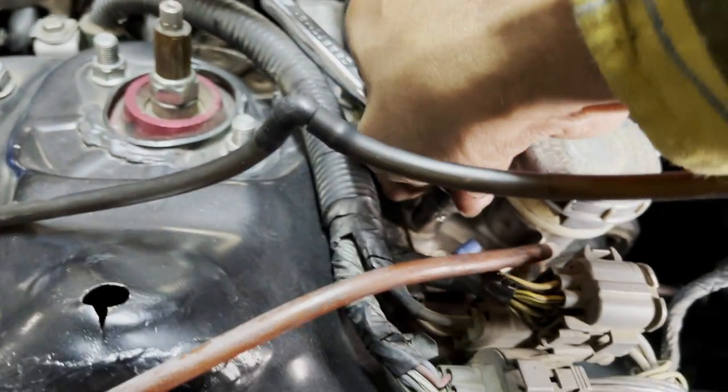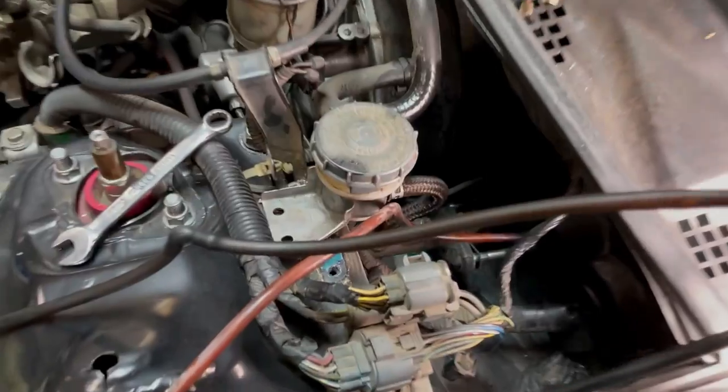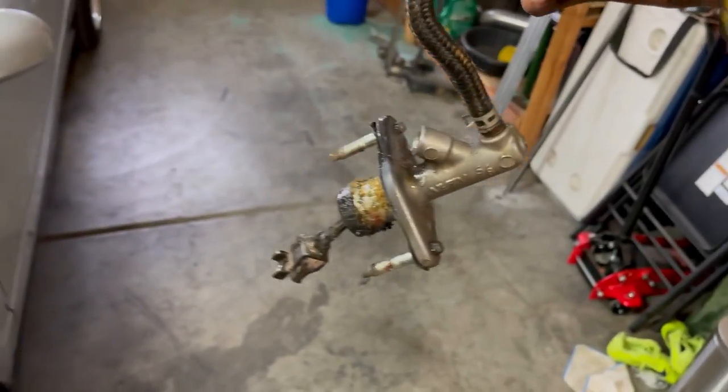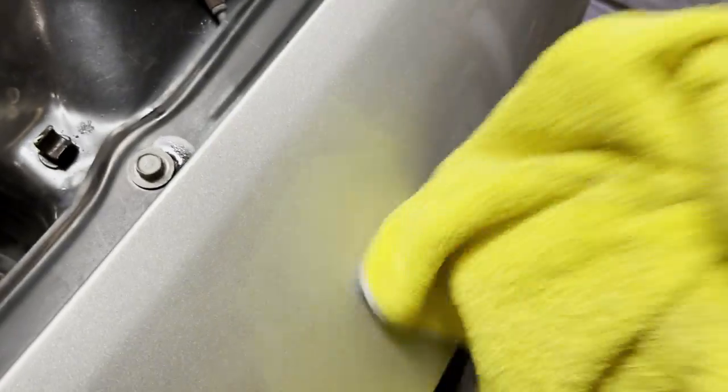So now we're just going to take out these two 10 millimeter bolts that hold the reservoir in place - maybe we'll be able to access that hard line a little easier. All right, so I managed to get the hard line loose. I started pulling this thing out now, so it should come out pretty easy. And there it is - this is our old one. Just look at that - that's disgusting.